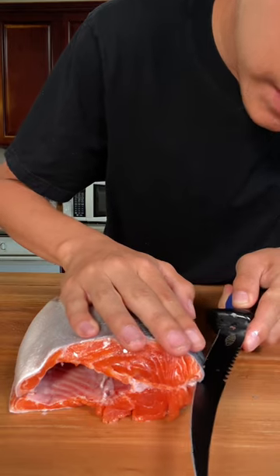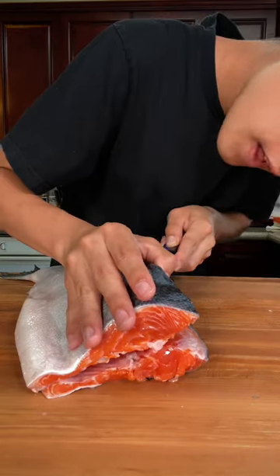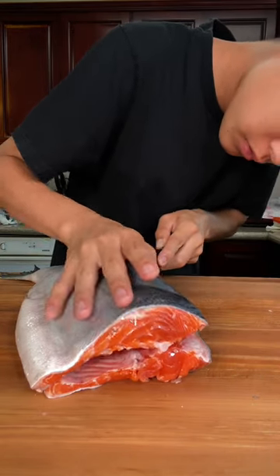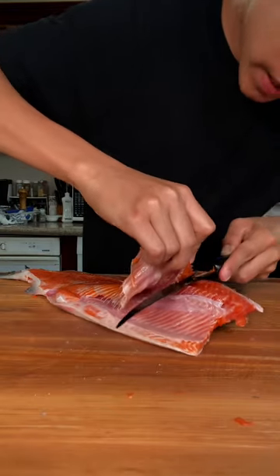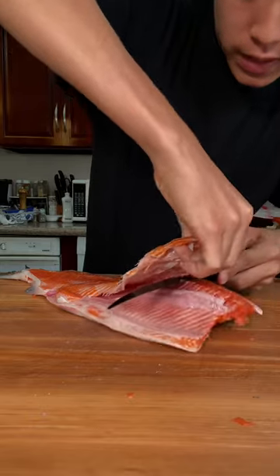Now take your knife and follow the spine, and then follow the bones. To remove the other fillet, cut as close to the spine as possible.